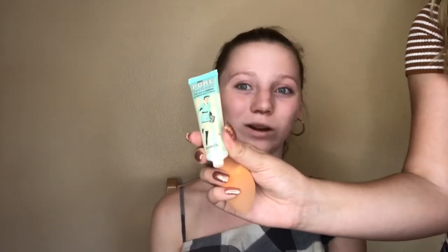Even though I am still dry, I still get oily and still have pores, so I'm using the Benefit Porefessional on my T-zone area.